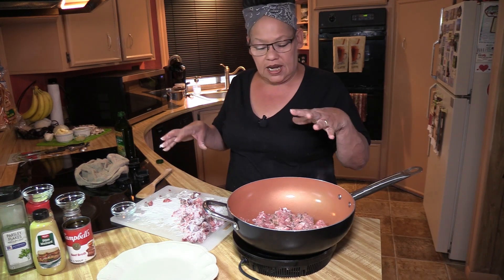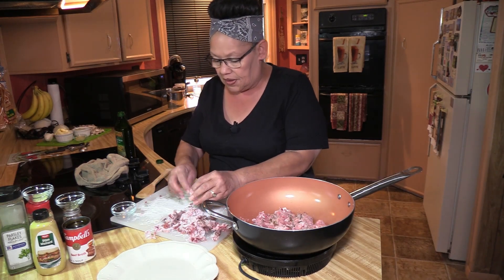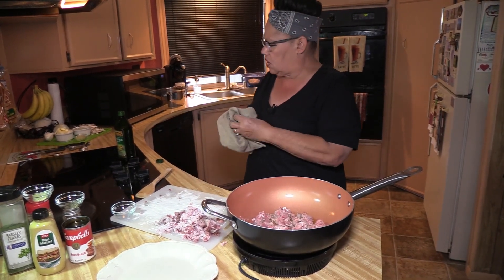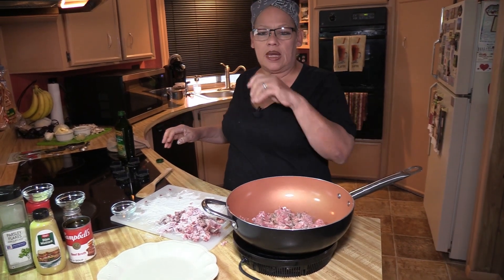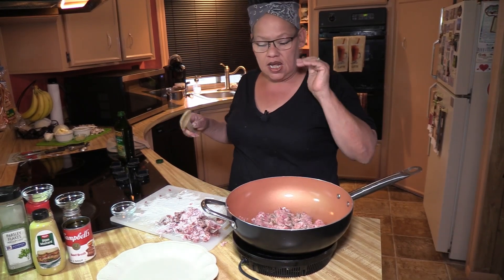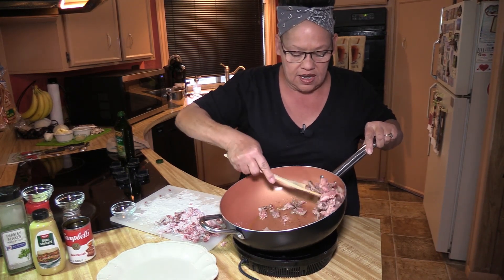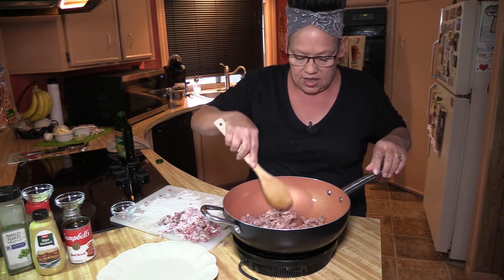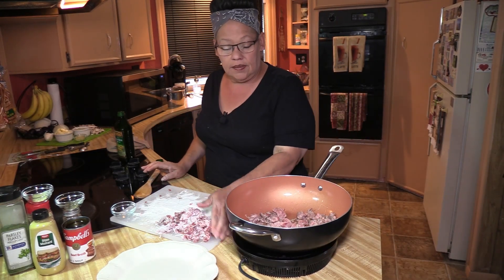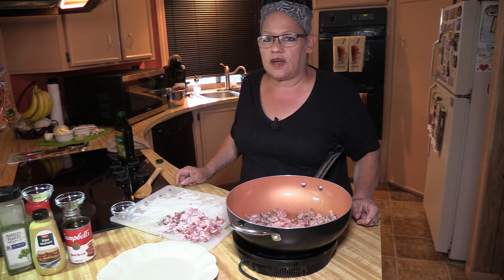This is what you want for stroganoff, in my opinion. That's why a lot of people went to using hamburger — they didn't want the big chunks of steak. When you make sirloin tips and noodles, I believe that meat should be thick and cubed. For stroganoff, I think it should be thin. It tastes so much better, in my opinion.